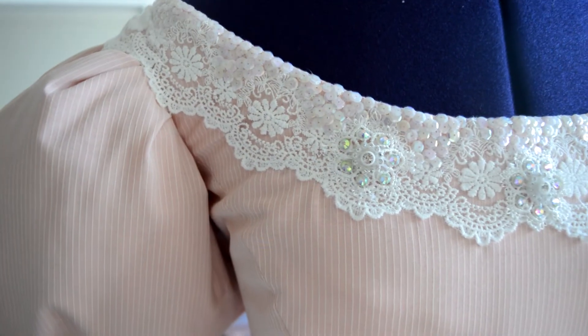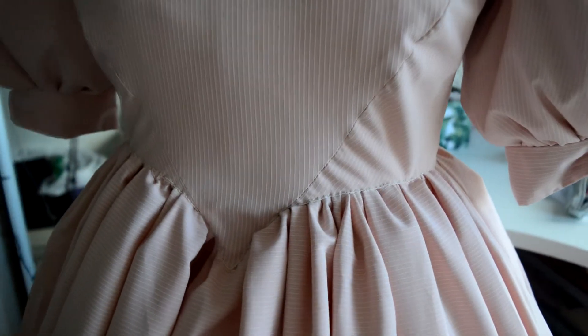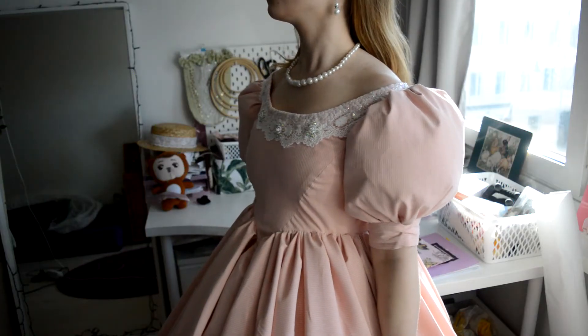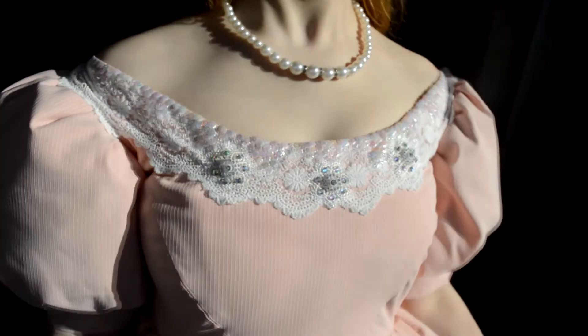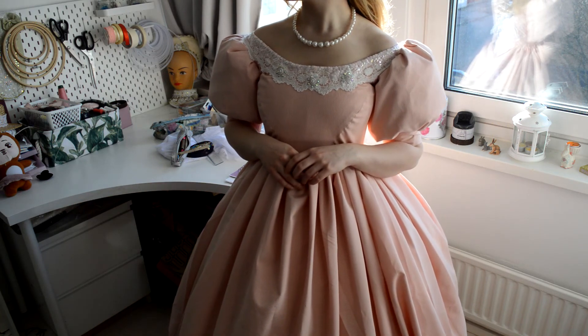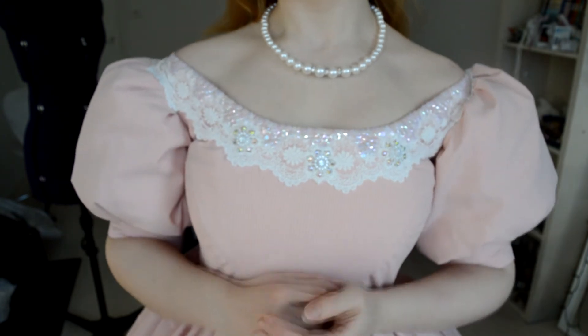Here is the finished dress! I absolutely love this dress and I wish I could wear it every day. Really, this dress is like everyone's princess dream dress. My new room is a bit tight but it won't stop me. As a self-taught sewist, I'm working hard to learn new things. I'll link my Instagram and Etsy if you're interested or want to DM me. See you soon! Bye!